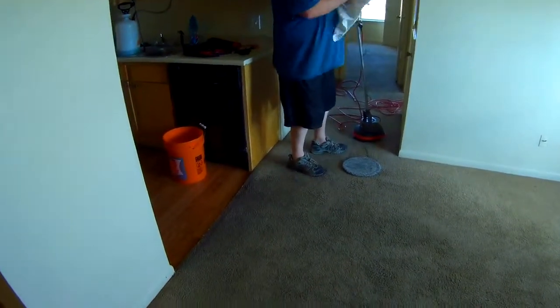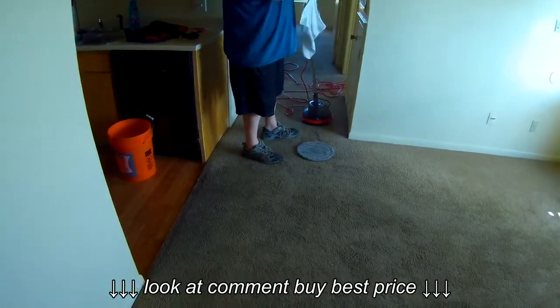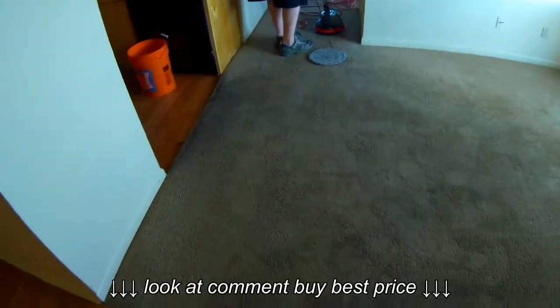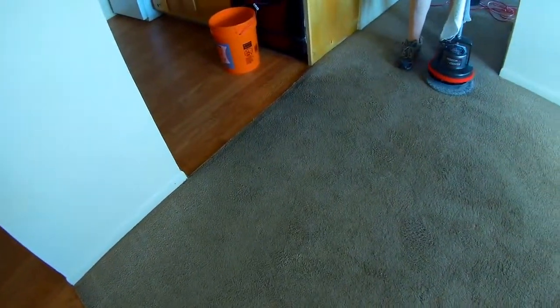Alright, we're getting ready to scrub some stains in this living room with the Ork Orbiter. He's basically got the bonnet so it's pretty damp. He's getting ready to start up. This area here in front of the kitchen, the carpets are pretty darkened, so he's going to scrub that a little bit.